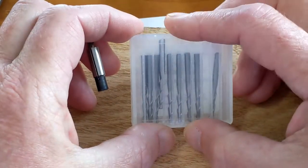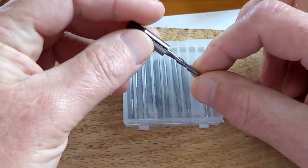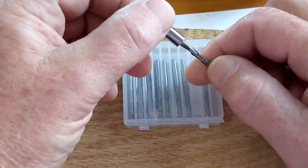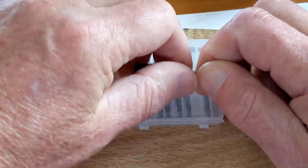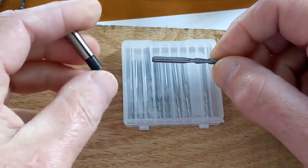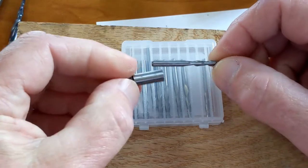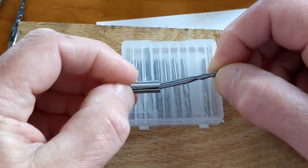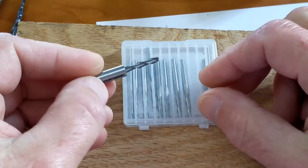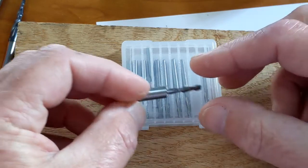Since my router has a quarter-inch collet, an eighth-inch bit won't fit without a collet adapter. I got a set of six collet adapters and they work really well — there'll be a link in the description. This was a cost-effective choice: the whole set of eighth-inch end mills cost about as much as one quarter-inch carbide bit, and I got quite a few of them.